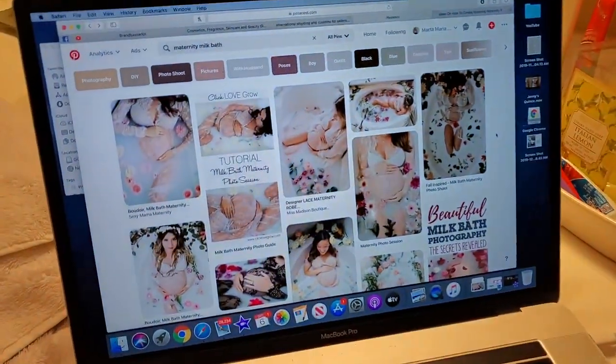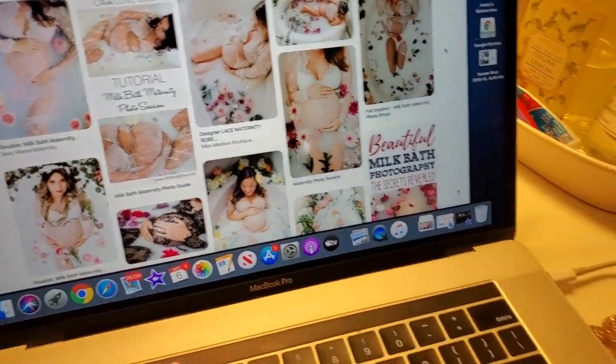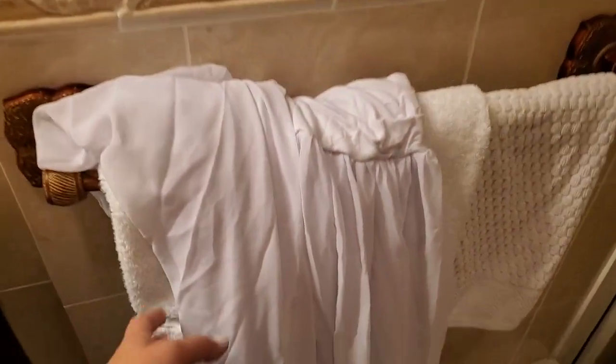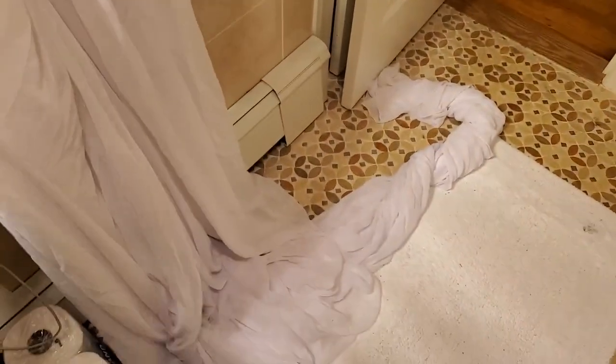And yeah, this was very helpful having the laptop nearby so my man can get ideas. You know, all my dress, my clips, all that stuff was there.